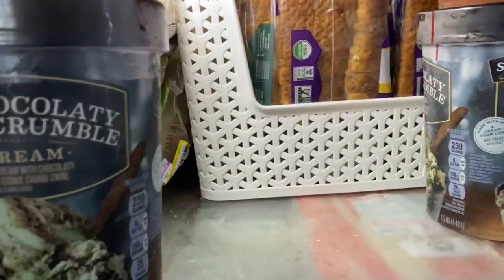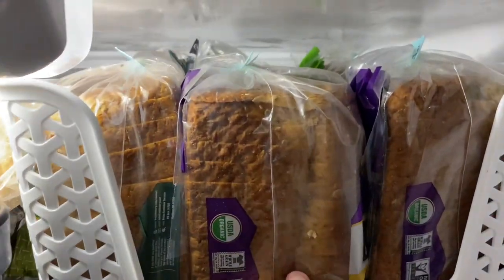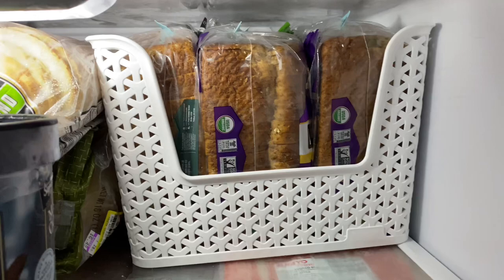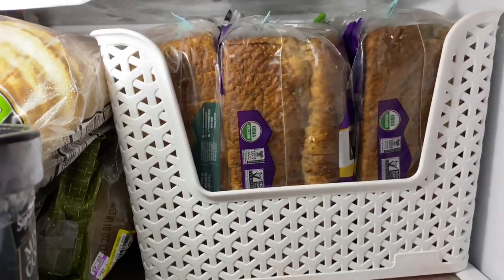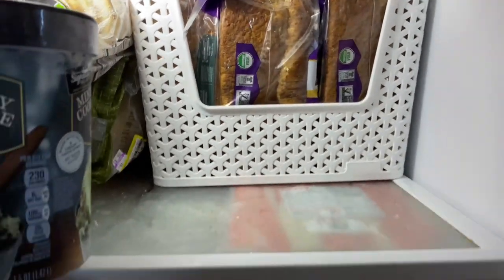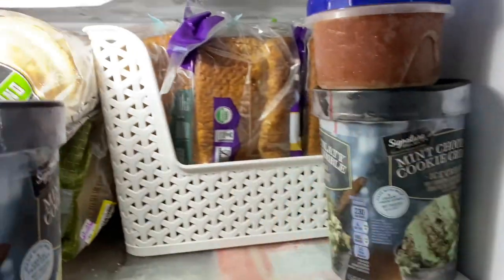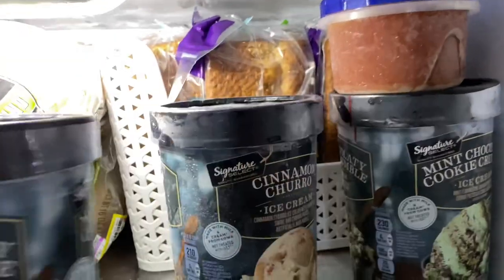But I bought this really nice container from Target and it fits six loaves — plus you can add a couple of skinny extra loaves in the back, and it's perfect. You can just pull them right out. So that worked out really well and solved the bread problem, other than my obsession with buying more clearance food.